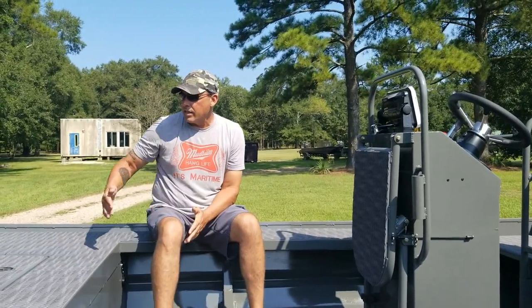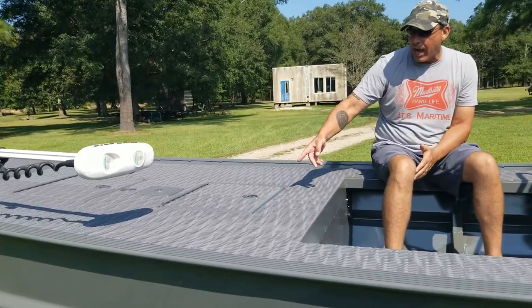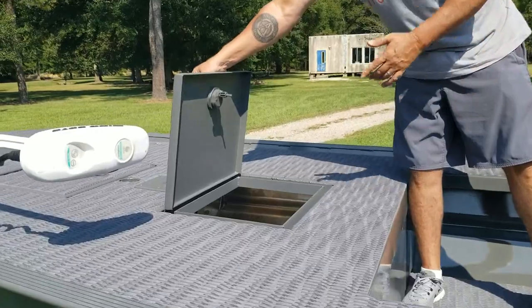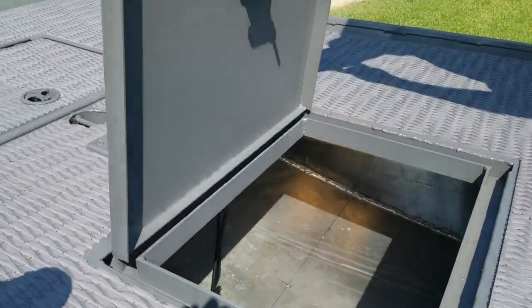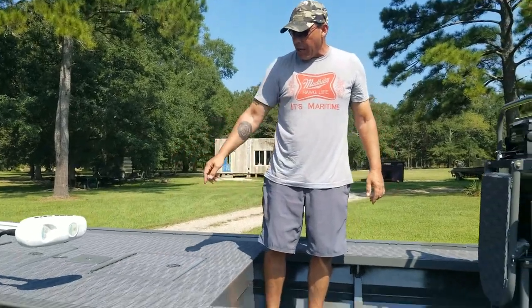Great fishing setup this guy's got. He's got a nice long extended front deck with a two-foot extension and a hatch inside here. So he's got nice dry storage inside there, dry storage up there as well, life jackets, throw cushions, and then tackle in here with compression latches on here.